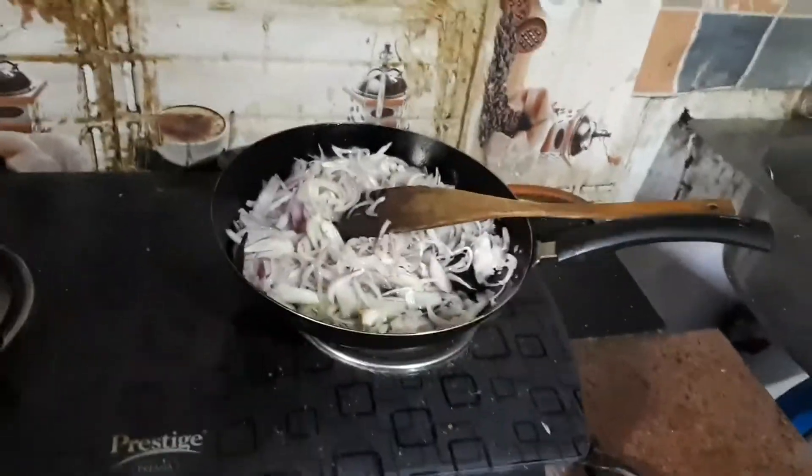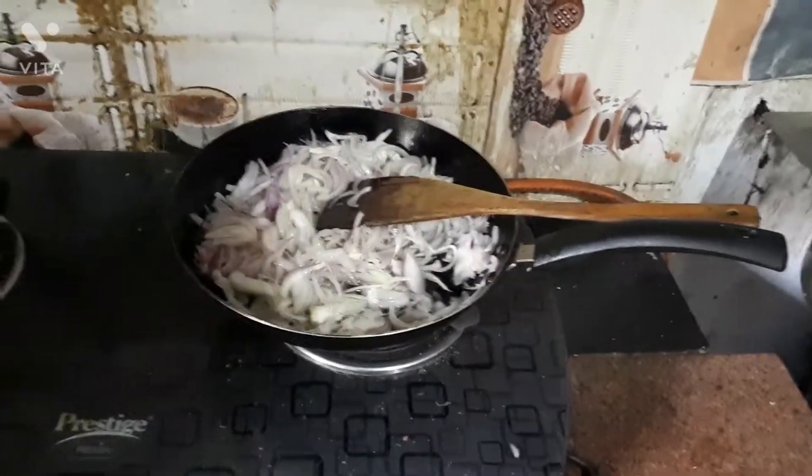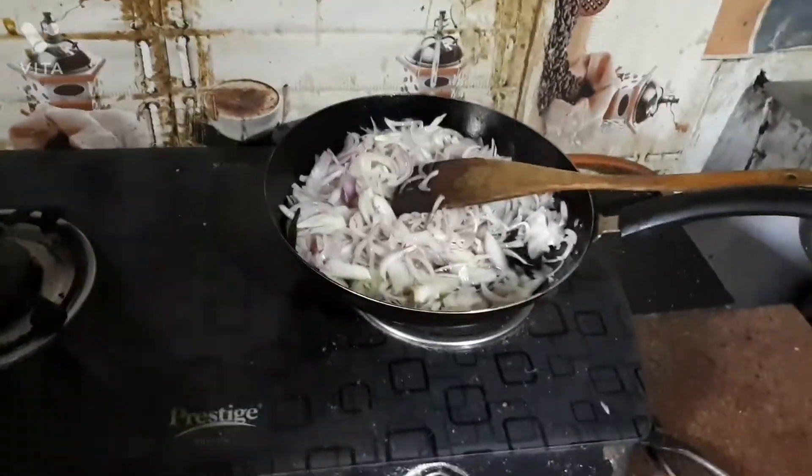We are still sautéing the onion until it's golden brown, then after we put the masalas. I will show you step by step — let's enjoy the video.